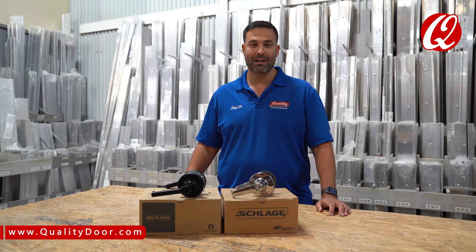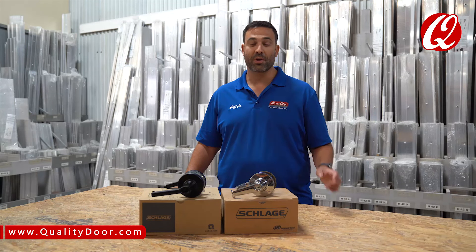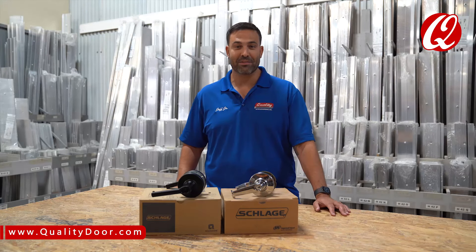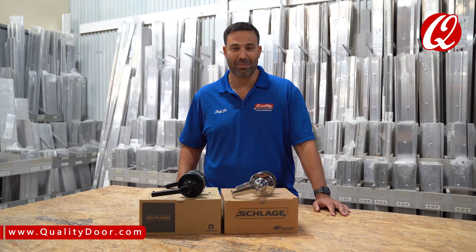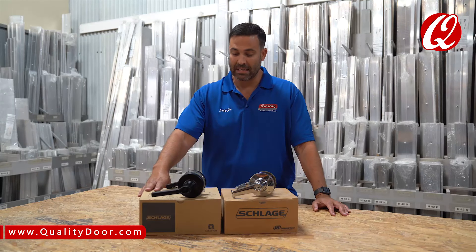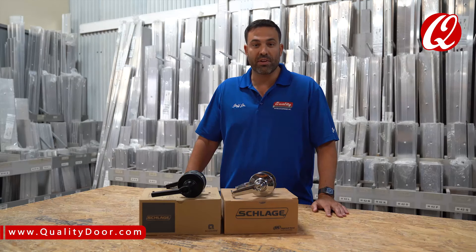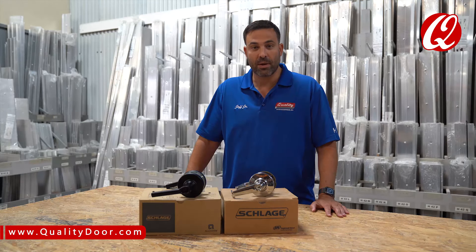Hi, my name is Jeff from QualityDoor.com, supplying you with the commercial door hardware you need when you need it. As you can hear, we're an active shop, so we got work going on in the back. Schlage just came out with a new ALX series lock and it's replacing the AL series, so we're going to go through the differences in the two locks and what you can expect from the new lock. So here we go.